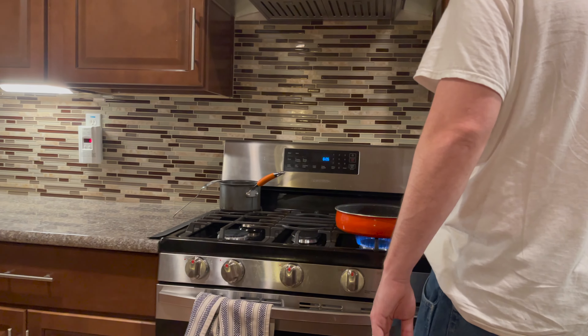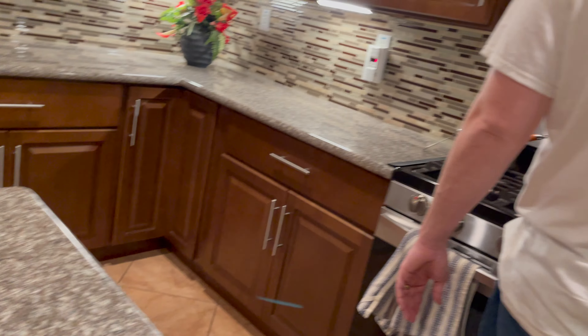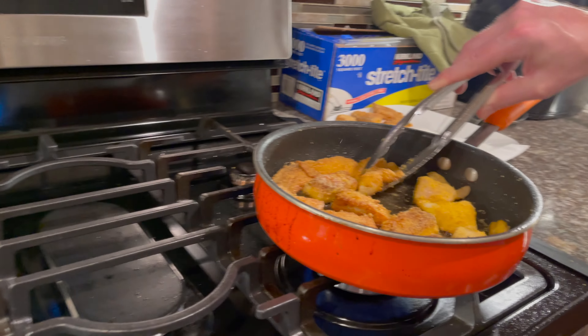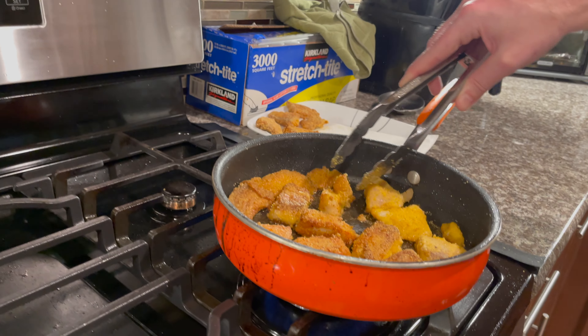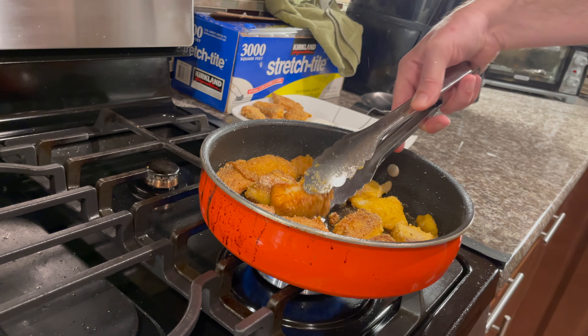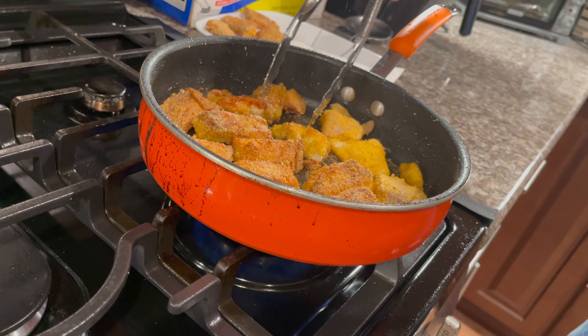Yum yum! We forgot - what do you call this - garlic bread? Do we have garlic bread? You want to cook it real quick? Not really, no, because you're almost done, huh? I'm hungry. We like it crispy - not crispy but yeah, crispy.